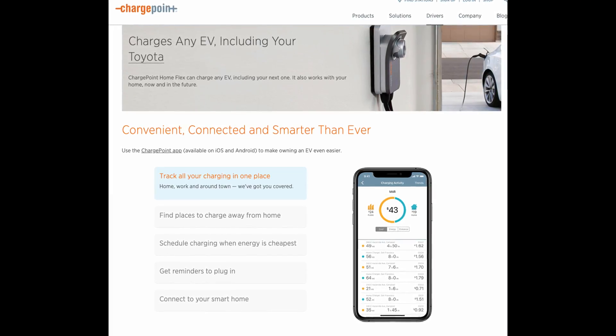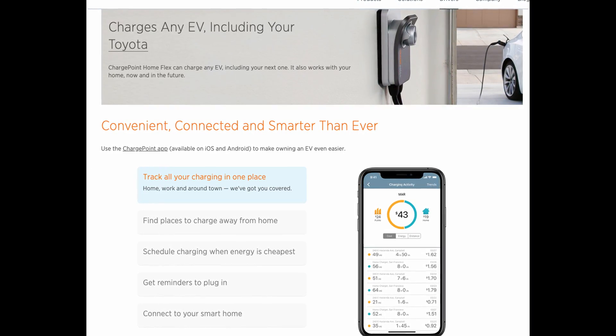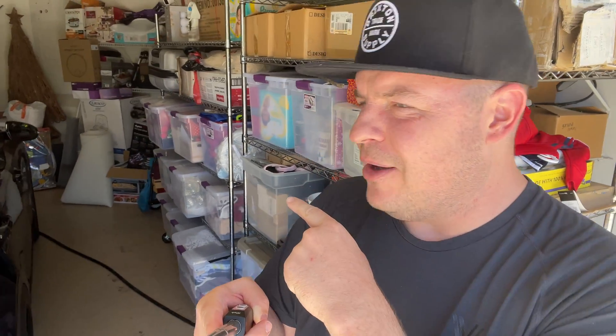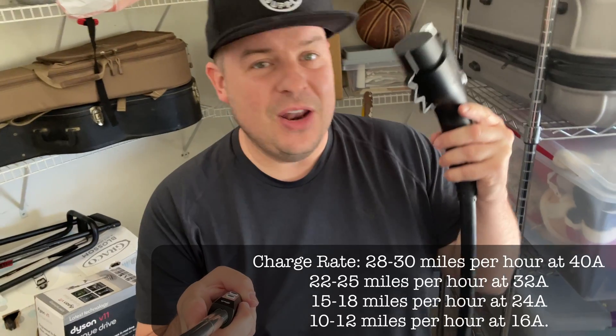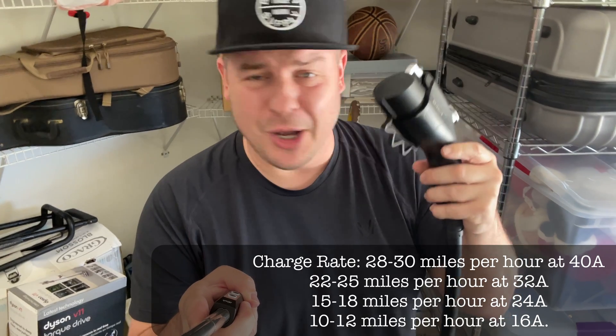There are ChargePoint chargers out there which are $250 to $300 more expensive that are smart — you can turn them on and off with your phone, choose the correct amount of amps, and set charge schedules. Now, some of that you can do directly with your car. I have a Kia and I'm able to do scheduled charging and start and stop the charging as well, so it kind of takes that away. But I'd personally rather have those features built into the charger so I have a little bit more control and customization. The cable, the overall construction of the box, and the installation are all great — rugged and reliable. It's just a very reliable level 2 charger for your car.